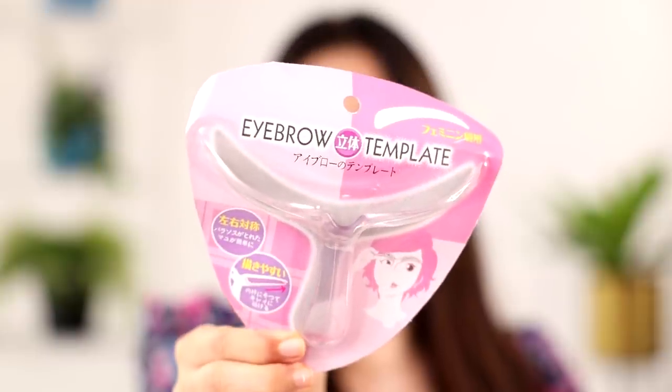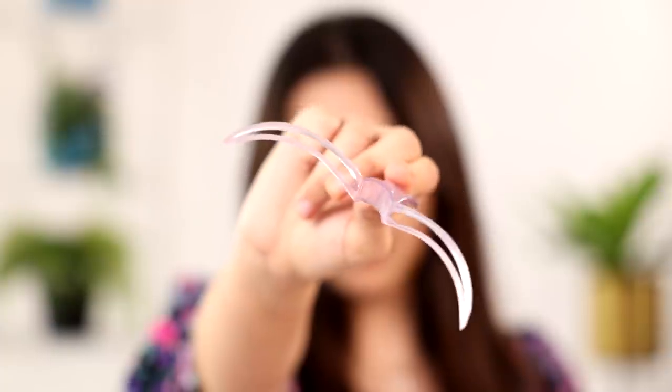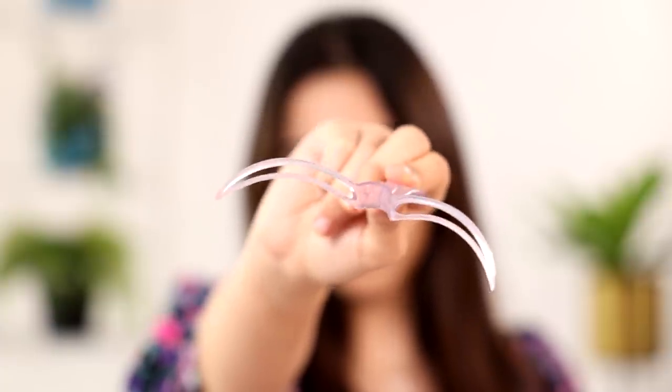The very first product is an eyebrow template. Brows are definitely something that I know a lot of people do on a daily, so I want to try this product for sure. This product is actually like a stencil. I need to place it exactly on my eyebrows and then draw inside it — it's like those alphabet stencils we used to have as a kid.